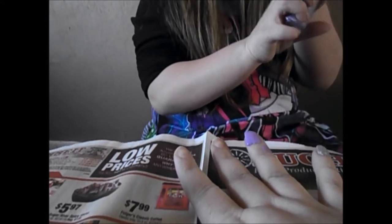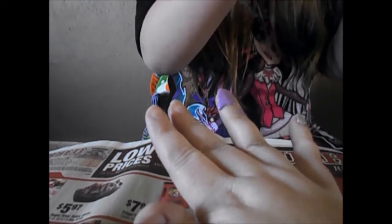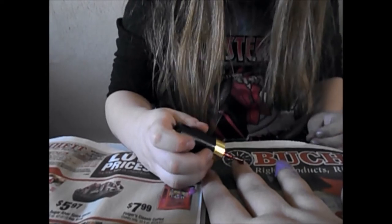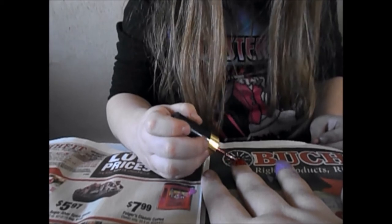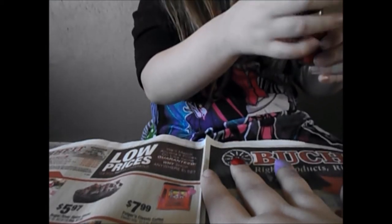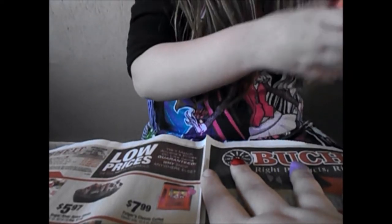My daddy is downstairs sleeping, and he shouldn't be because I'm still up tonight. Lovely. My favorite red — it's so beautiful, it should be the pinky. Reminds me, I like Pinkie Pie from My Little Pony. I like her — she's kind of cute, I really like her because she's pretty. I like her curly hair.